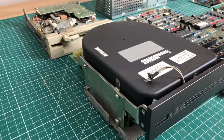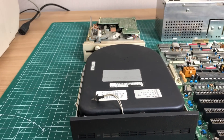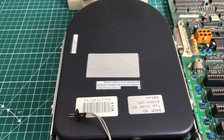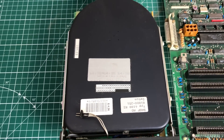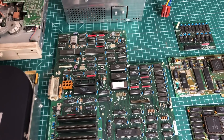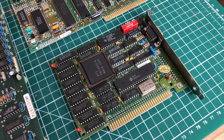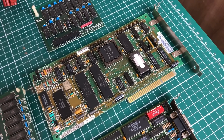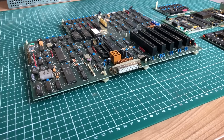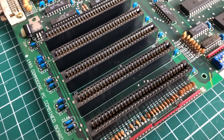There are only two expansion cards: the video card and the hard drive controller card. The memory expansion card doesn't take up an ISA slot because it uses a proprietary Commodore connector, so you actually get three free ISA slots available on this board. The funny thing is the MFM hard drive has a front bezel that is totally not visible once installed.